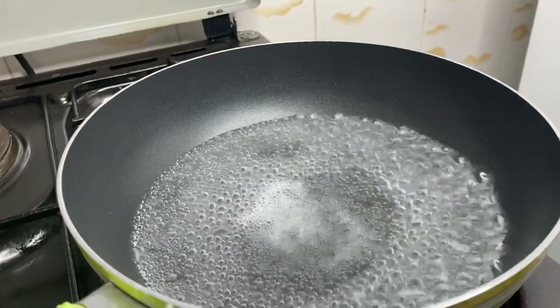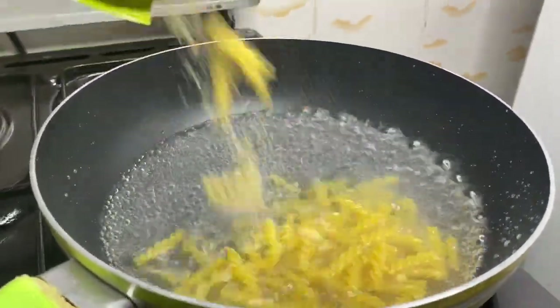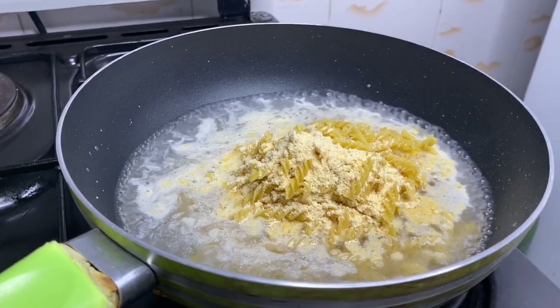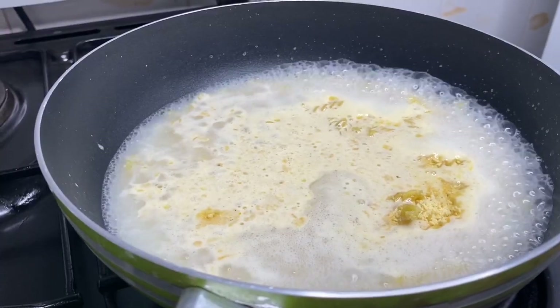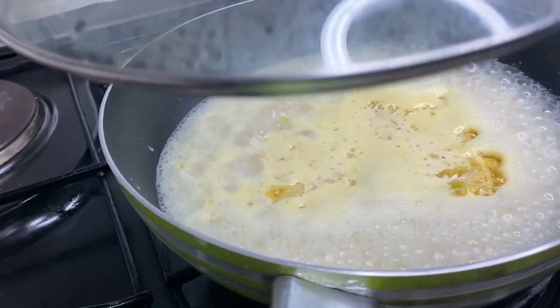Now that my water is ready, I will pour in the pasta cheese and cook it for seven minutes, as recommended on the pasta cheese. As usual, cover your food.